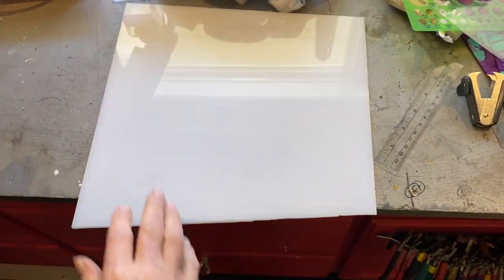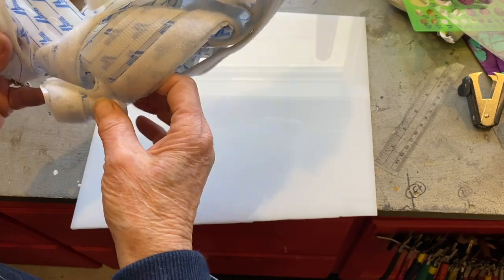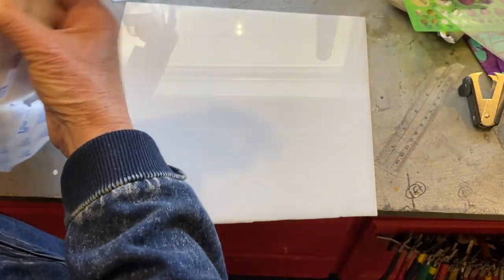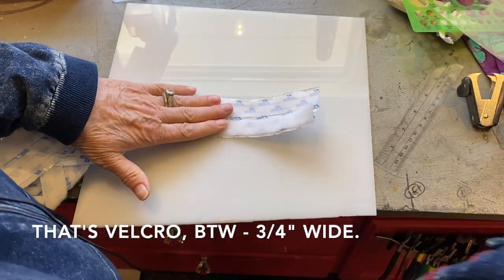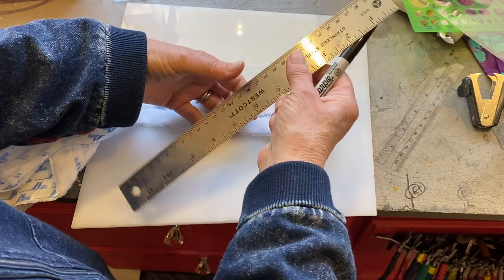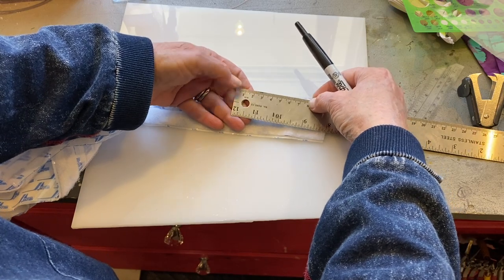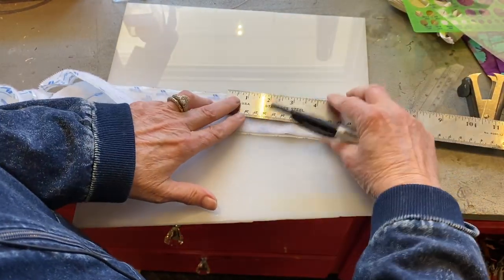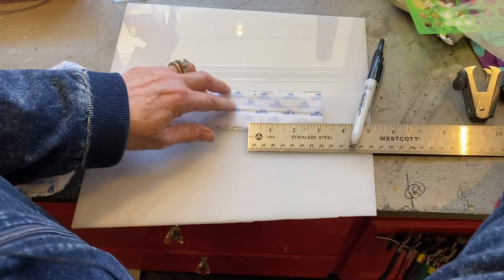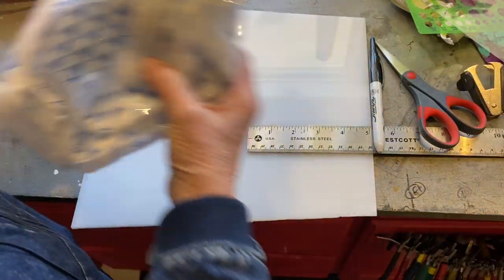The first thing I'm going to do is find the end of the elastic and measure out three inches — or about eight centimeters — and then just cut across the entire strip. We can put that aside.